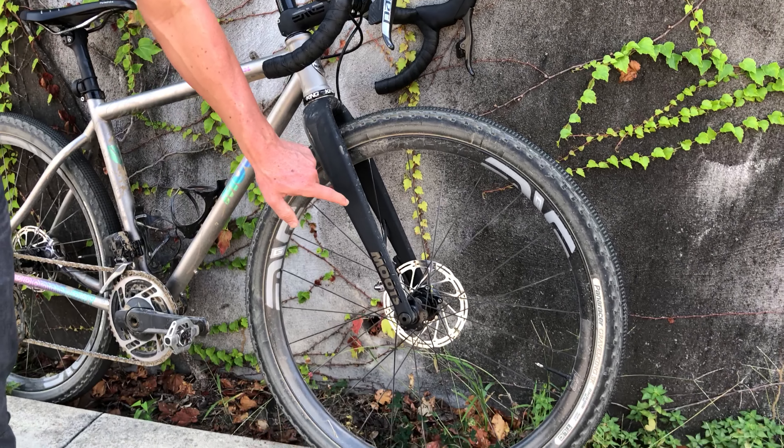I went with an Envy build package on this, with handlebar, stem, and seat post. Envy fork as well. And then these are the G27 Envy wheels. I fit a monster, monster tire in front and back — these are 650 by 48s. They're a little big, no doubt. I actually typically run closer to a 47, but I really love the stance that it gave with this bike.